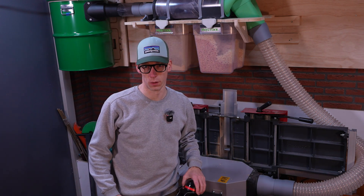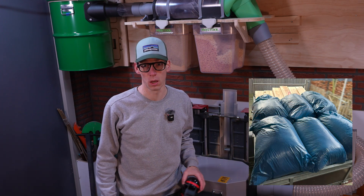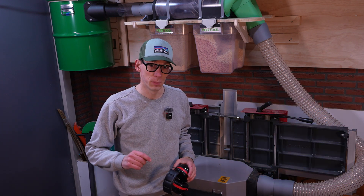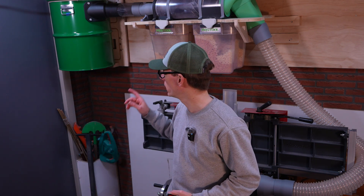So last weeks we used it a lot, and we ran 250 meters of floorboards through it, and collected 6 large garbage bags of sawdust. In the meantime we did not change the camvac, so I am very curious how much dust is inside of the camvac, so let's find out.